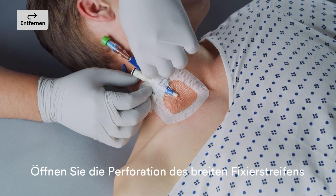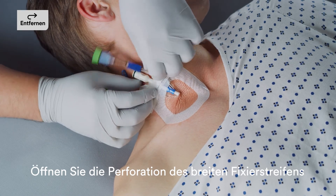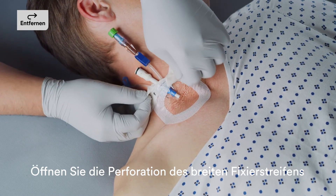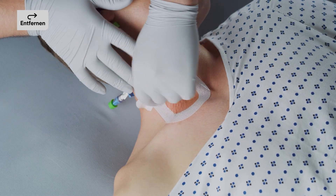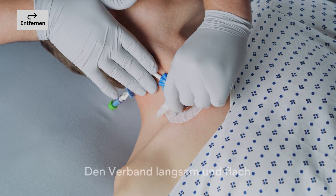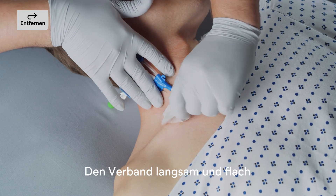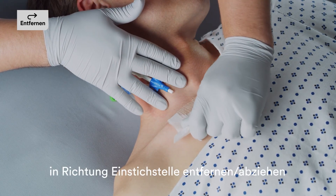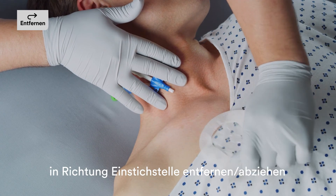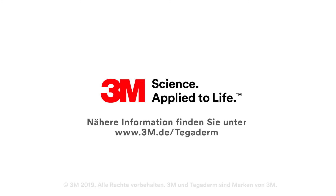Open securement tape strip perforations. After opening perforations, hold the securement tape strip and peel back the dressing toward the catheter insertion site using a low and slow removal technique. Avoid skin trauma by peeling the dressing back rather than pulling it up from the skin. Continue the low and slow removal method until the dressing is completely removed.